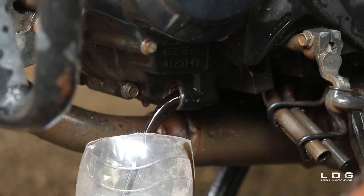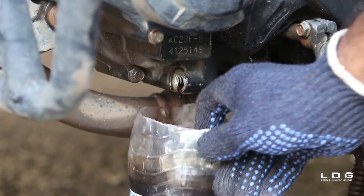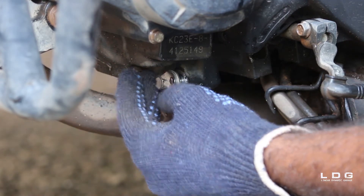Let the old engine oil drain out. Then close the engine oil drain screw.